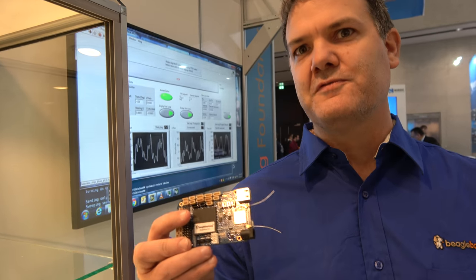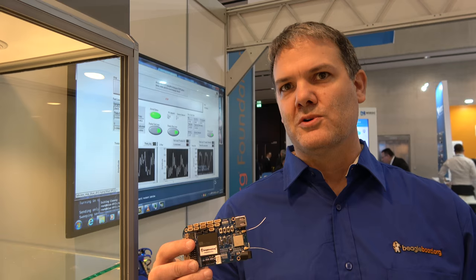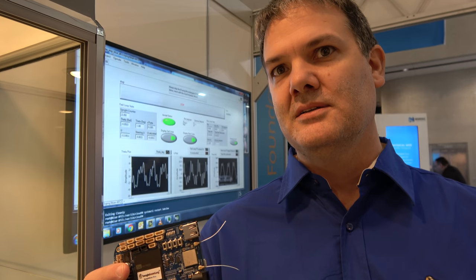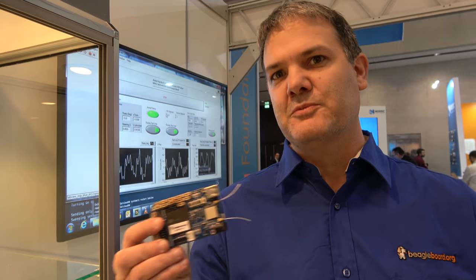That's something really affordable for individual hackers — they can go and make their own boards. In fact, we released the design for the BeagleBone Blue on our GitHub already, so you can actually look at that design and make modifications.